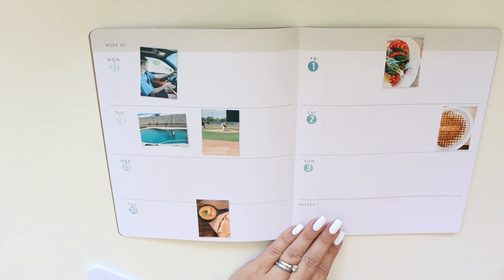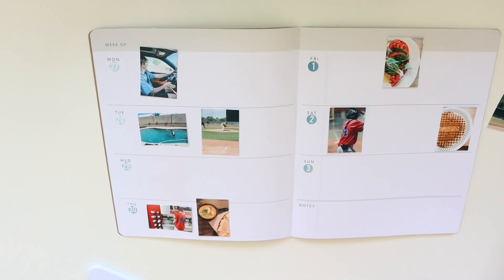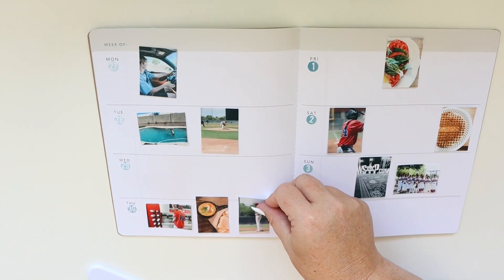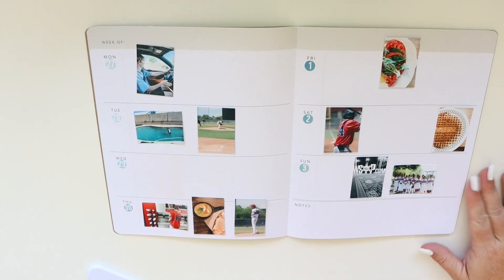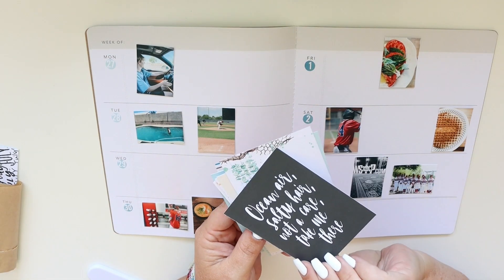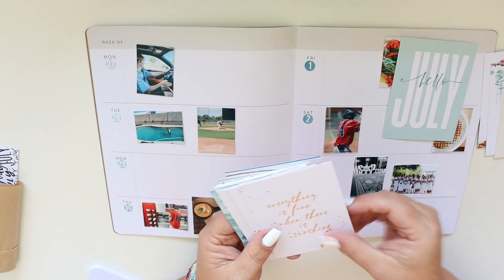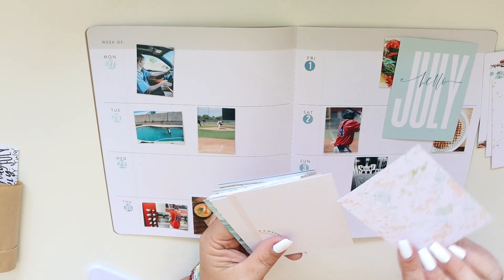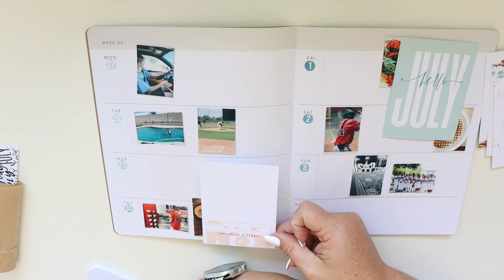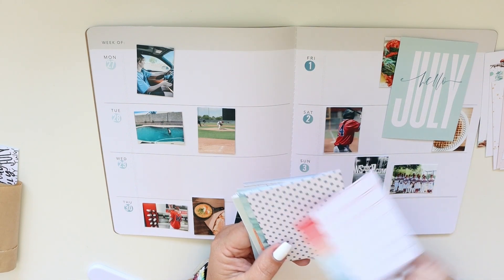Now I'm just going to place them in the general area that I want them — it's not hard and fast, just oh yeah I think I might like this right here. I do like to try to keep them on the day that they happened, that really works for me. Obviously everybody has their own way of doing things; I think some people are more particular about it but I'm pretty flexible and laid back.